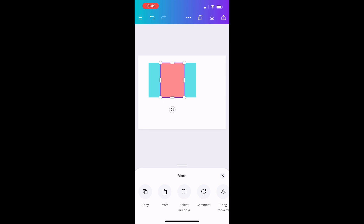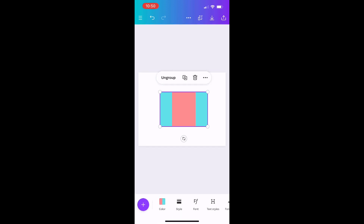Before I start designing, I want to group the template so it doesn't move all over the place. I'll go to Position, then More, then Select Multiple, and click on each square so all three are selected. Once everything is selected, I'll click the option to group them. Now I can click on my template and move it anywhere and it stays together.